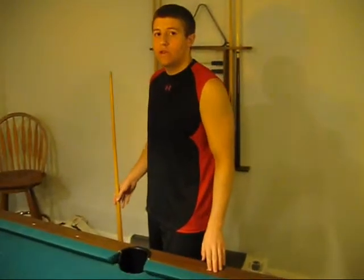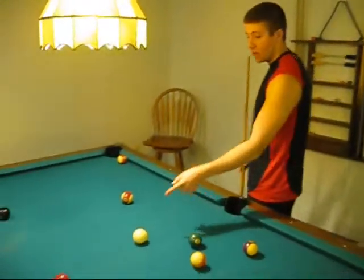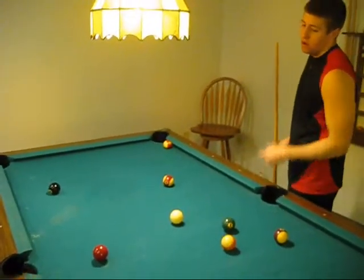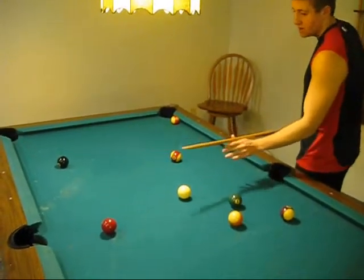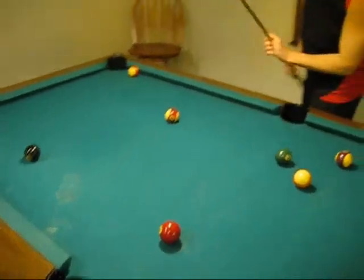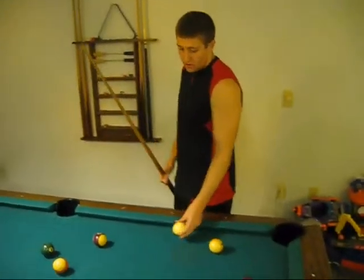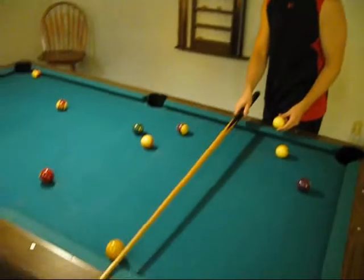I am now going to explain scratching. Scratching is basically when you hit the cue ball into a pocket. If you miss the pool ball that you are aiming for and you hit the cue ball into a pocket, that is called a scratch. Your opponent now gets the cue ball and can place it anywhere on the head string, which is this imaginary line at the front of the table.